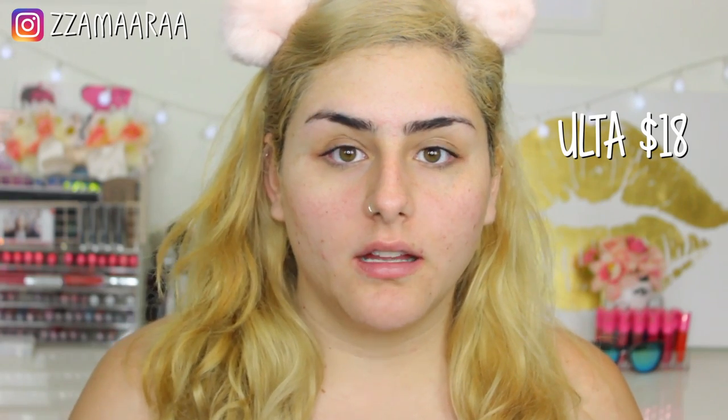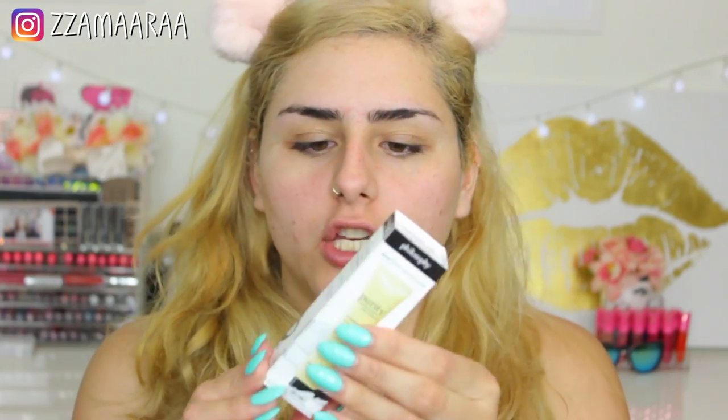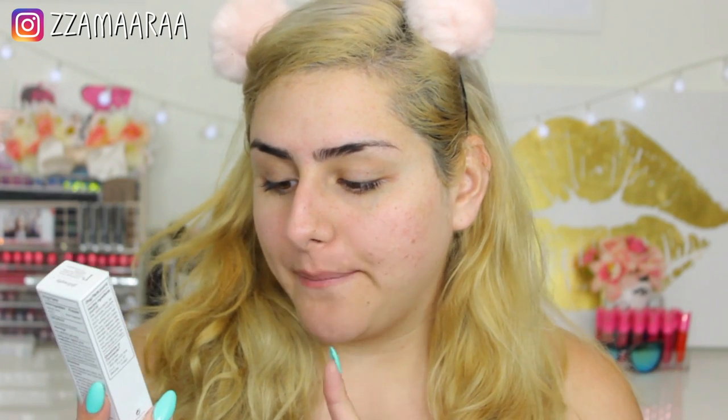I bought the small version because I really didn't want to commit to the bigger size. I wanted to give it a try first. It has a total of one fluid ounce and comes in this little packaging. You take the outer layer off and it has the signature Philosophy packaging. It says 'Purity Made Simple Pore Extractor' and then the Philosophy tagline about purity and treating others the way you want to be treated. It's an exfoliating clay mask with salicylic acid acne treatment.